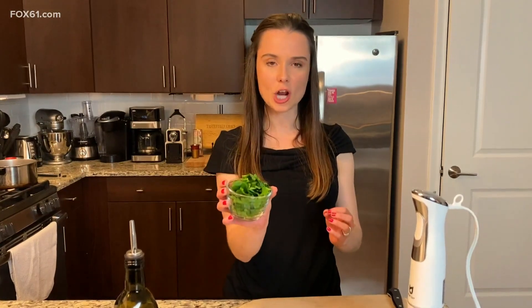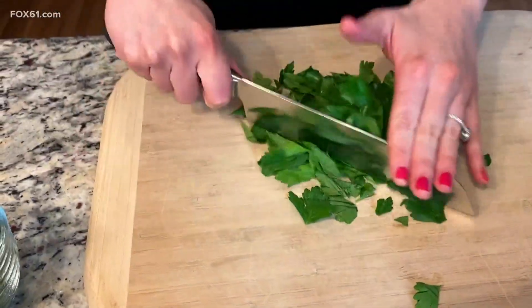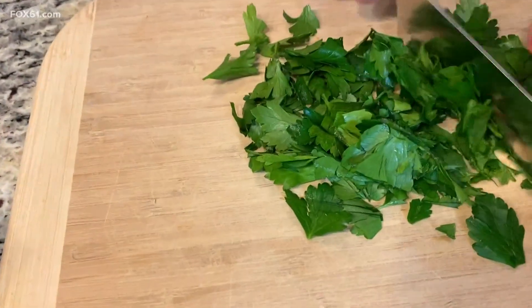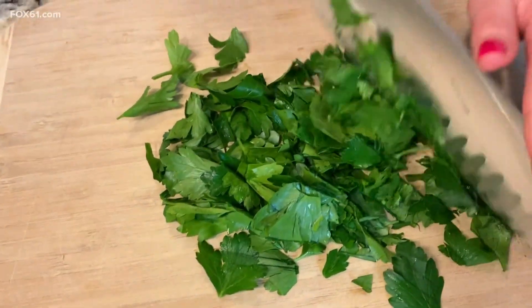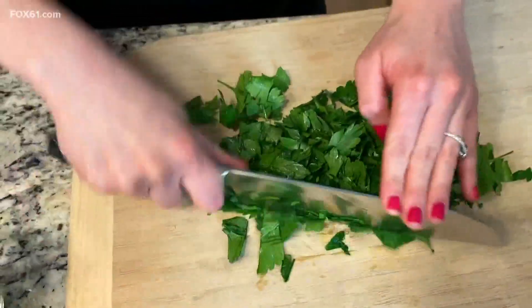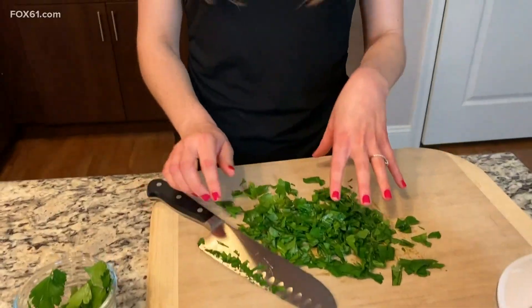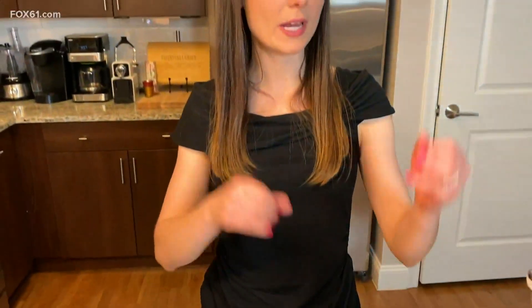The last step before we put the pasta on the stove is to finely chop the parsley. I'm just going to run my knife through it. Try to take all the stems off — I know it's a little extra step, but the stems are not pretty and they don't taste good. This parsley is going to go right in with the pasta after it cooks. Let's go over to the stove.